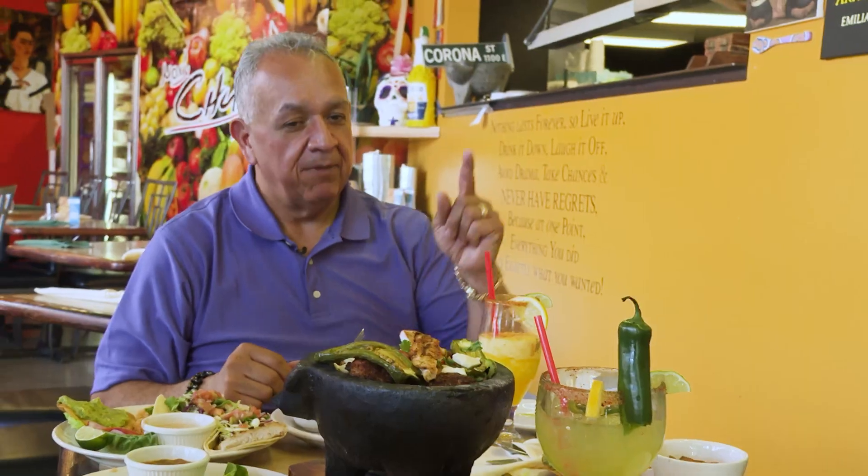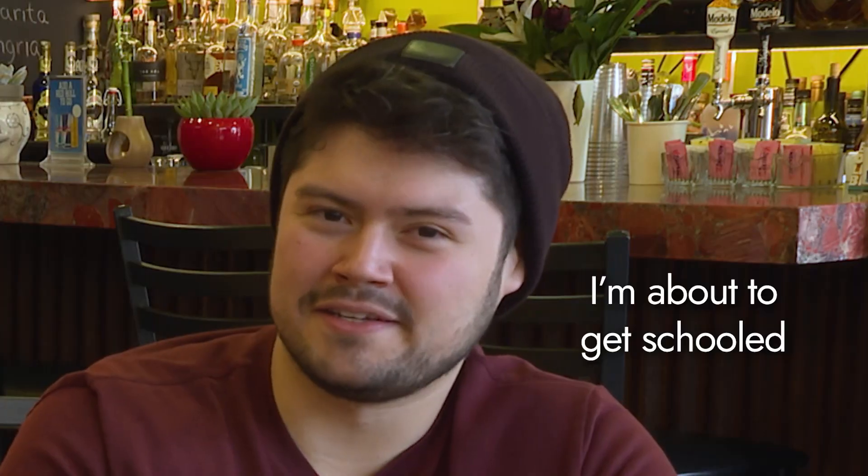One of the ingredients that Enrique doesn't particularly like: cactus. But we have a challenge for you. I'm about to get schooled.